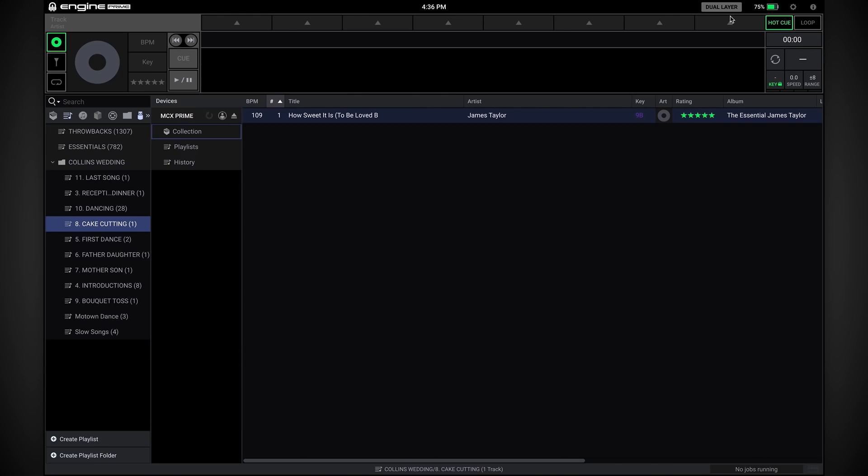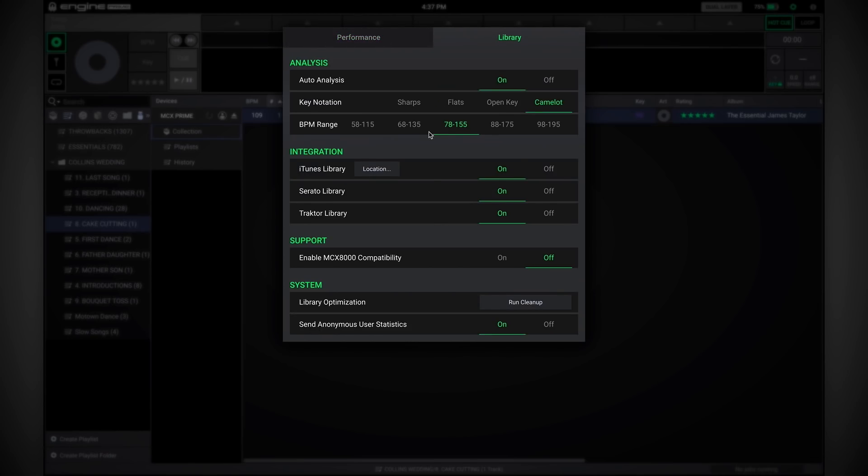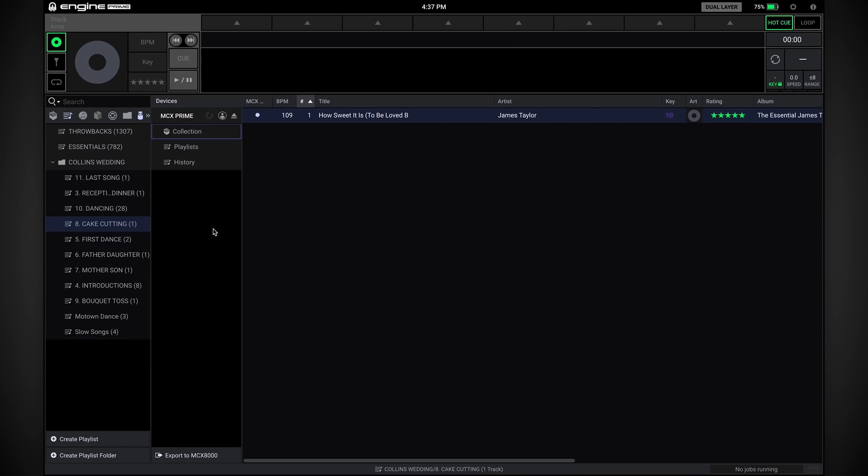The next feature is the support for the MCX8000. If you open up your preferences and go to the library tab, there's a support option here — enable MCX8000 compatibility. When you turn that on, two things happen: you get this export to MCX option down at the bottom, and there's an additional column for MCX8000 compatibility.